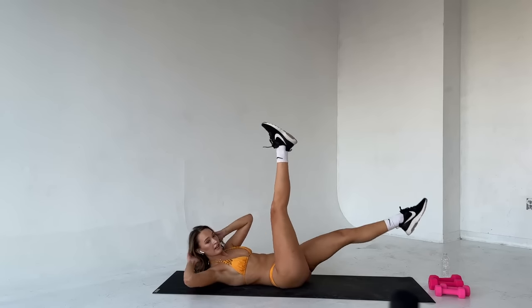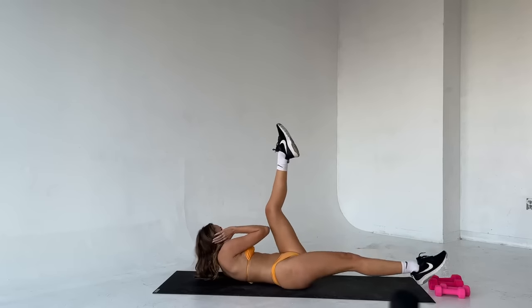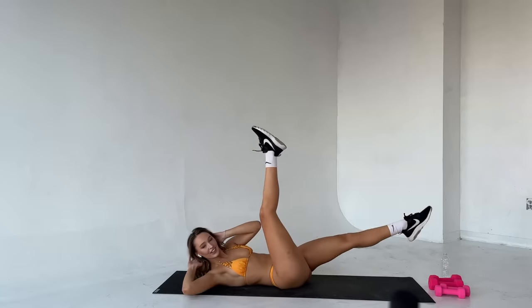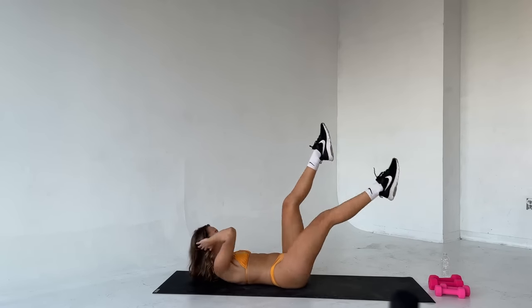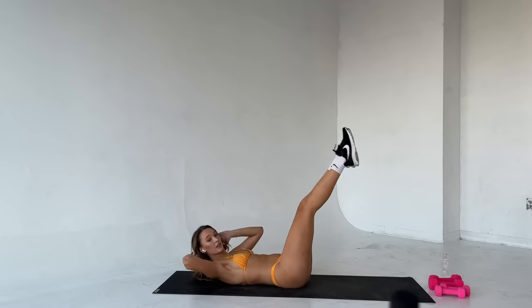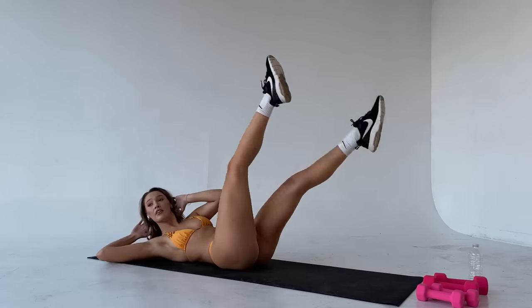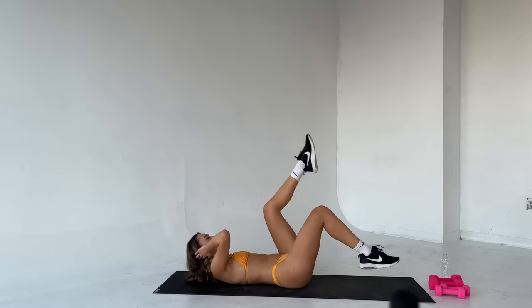Kick those legs up, let's go. Good. Go at your own pace and breathe. Good. Keep pushing — ten seconds left here. Five, four, three, two, one. Breathe.